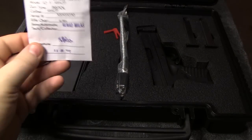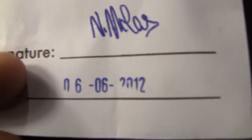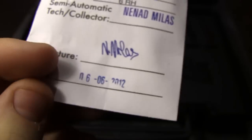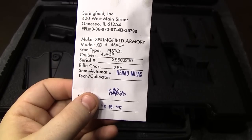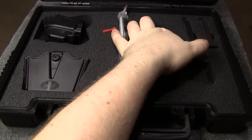I noticed after I got home that this gun must have been the one meant for me — it has 0606 stamped on it, which is my birth date, so that's a good sign. That's when it was test-fired at the factory. So let's get into it.